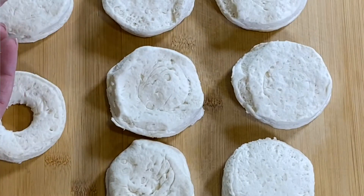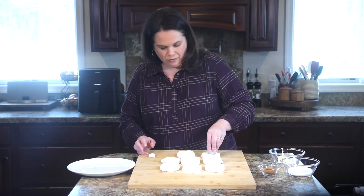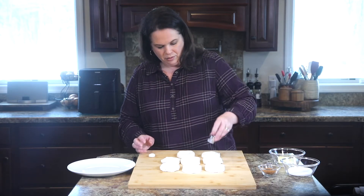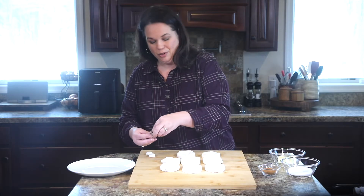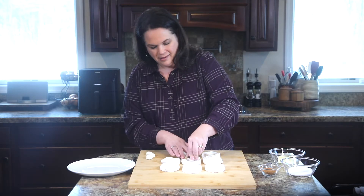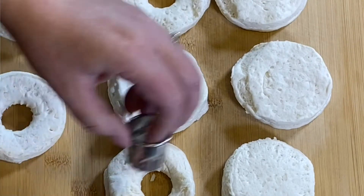I'm just going to cut those donut holes out — we are saving those. They make other kinds of donuts, they will not go to waste. I press down and turn just to cut that center out.